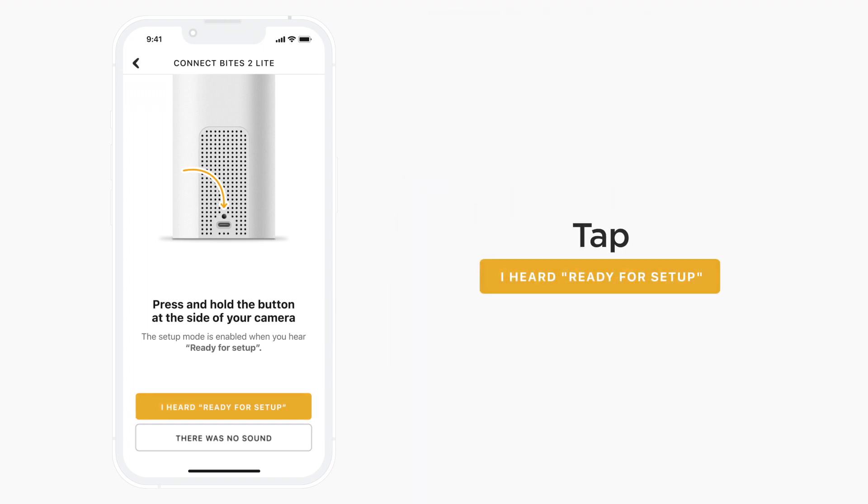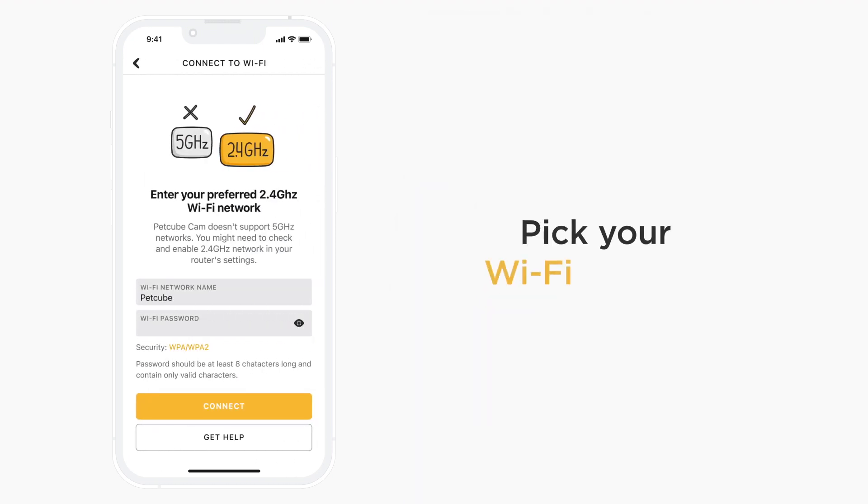Click the 'I heard Ready for Setup' button in the app and enter the name and password for the Wi-Fi network you want to connect Bytes 2 Lite to. Keep in mind that PetCube does not support 5 GHz Wi-Fi networks, so make sure you are specifying a 2.4 GHz Wi-Fi network name during the setup.